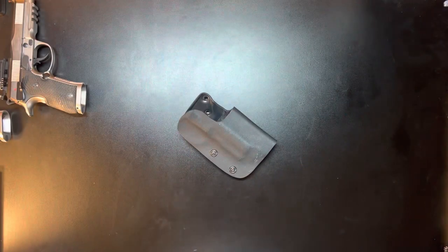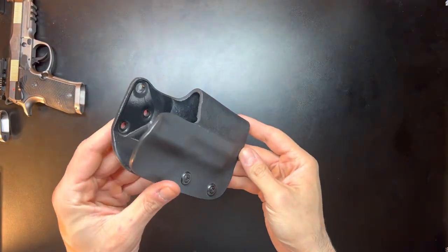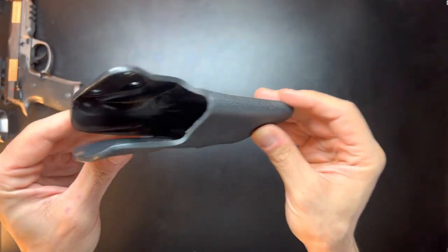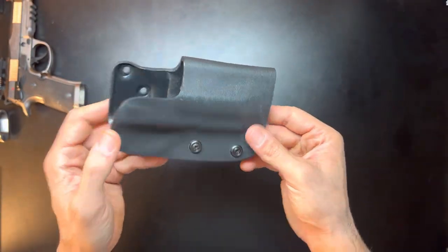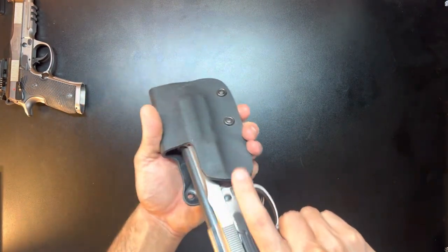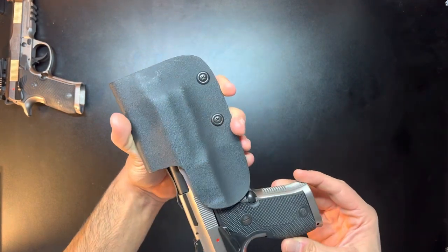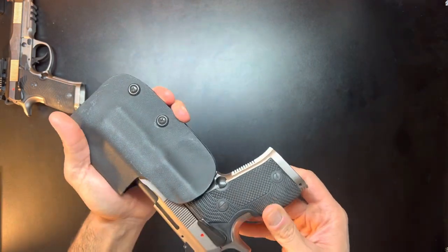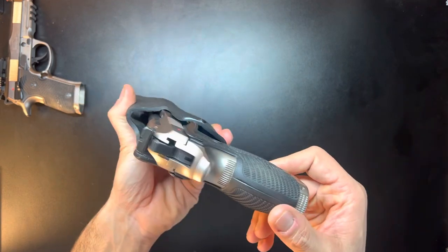First up I have a competition holster from Red Hill Tactical. You can see here it's pretty thick Kydex all the way around — they do smooth out and Dremel the sides. This is for the 92x performance platform and it does fit. However, I'm not a fan of how it fits. It seems like when they molded these they didn't actually mold it to a 92x performance — they just kind of made a generic bucket-type holster.